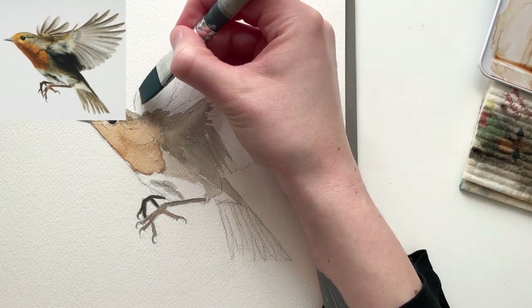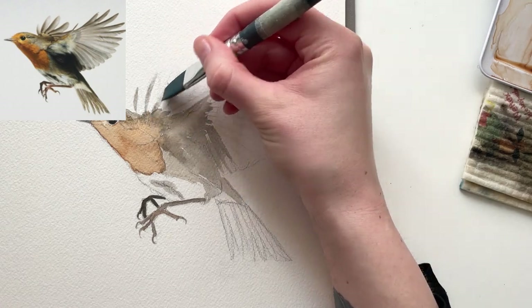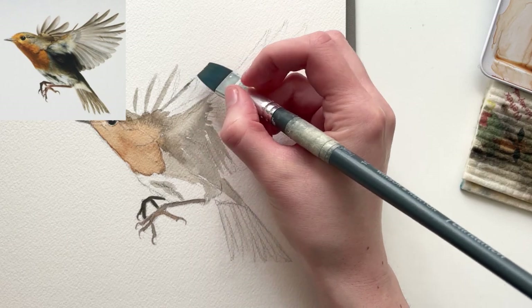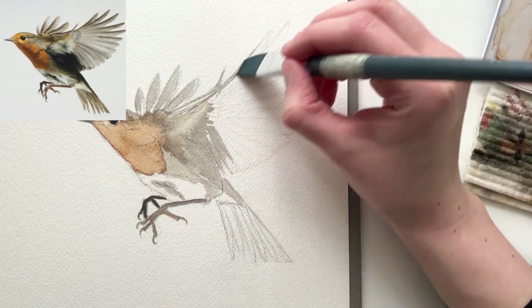I'm switching to a flat brush for the wings, because I find that it makes it easier to keep the lines really thin and crisp and even. It's possible with a round brush too, but you have to be really steady on the hand, and I often fail at that.